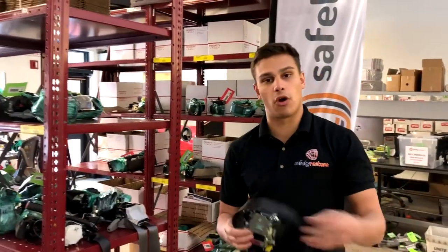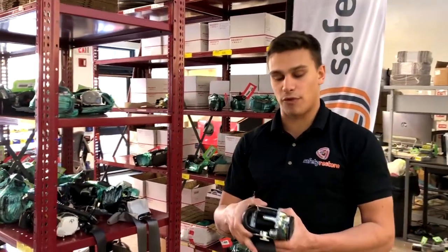Now I know this is a quick video, but I hope that helps. And like I said before, this is Ben from Safety Restore, and I hope you have a great day.